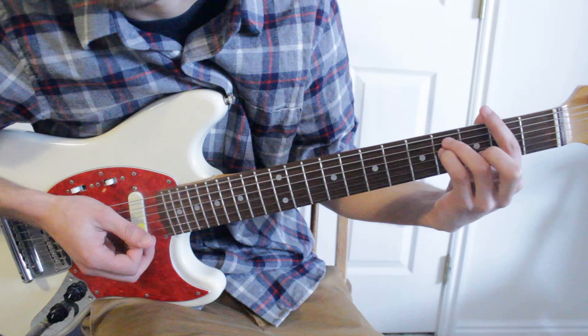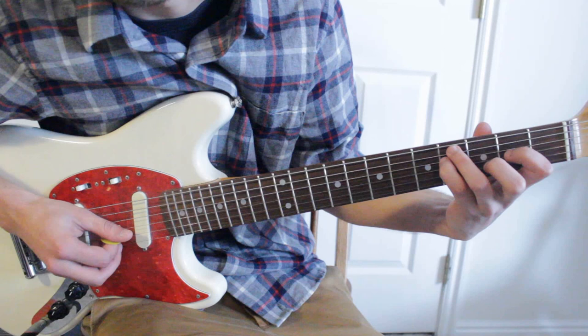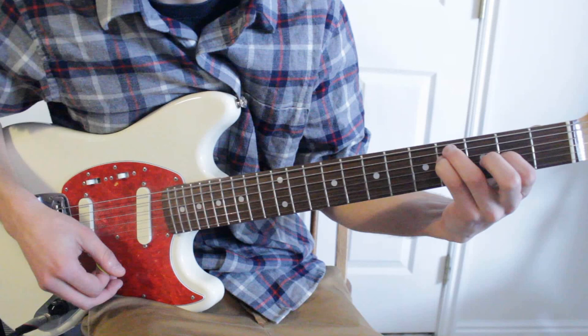For the next chord, the third and fourth fingers are on the fifth string, fourth fret, and then the pinky is on the fourth string, fourth fret. Your first finger goes on the third string and the second fret. And once again, you're going to have those bottom two strings open. This chord sounds really cool — it's another suspended chord, and those always have a little bit more flavor than your regular major or minor chords.